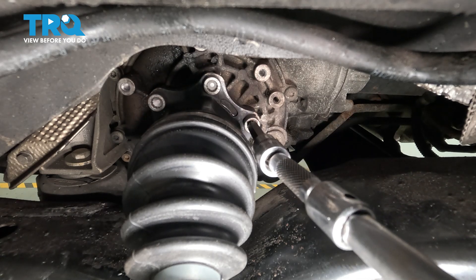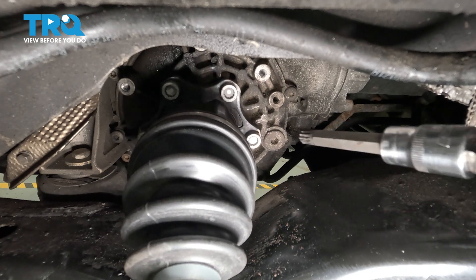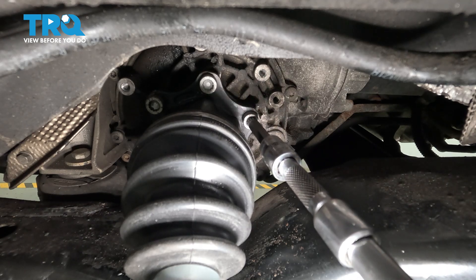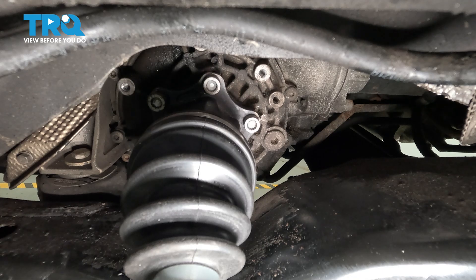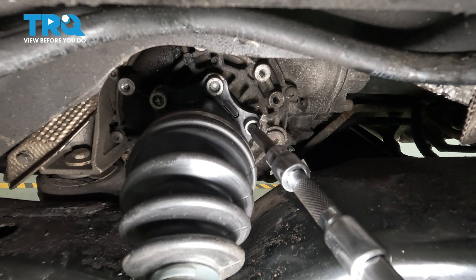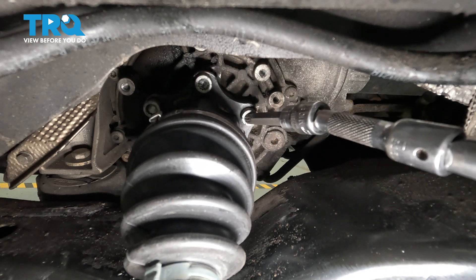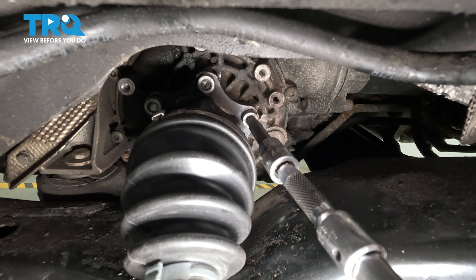And I'll just double-check this one — it's already been torqued. Yeah, that's good. And this should be the last one that's loose. And we'll just double-check this one — it's already been torqued. And it's good. They're all torqued.